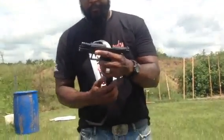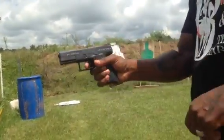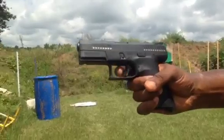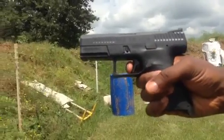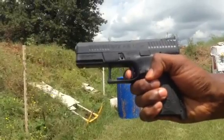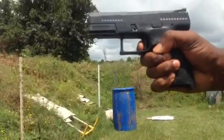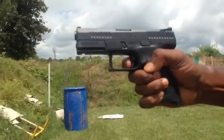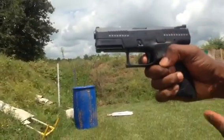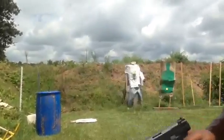I want y'all to see the reset of the trigger too. When I pull the trigger initially, here's the slack — the take-up of the trigger. When I pull the trigger — boom — if it were to recoil and I reset it, that's a small quick reset. You're right back on that trigger, right away. Get it on, get it done.